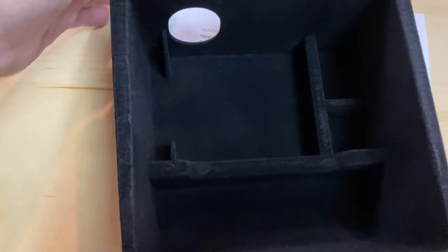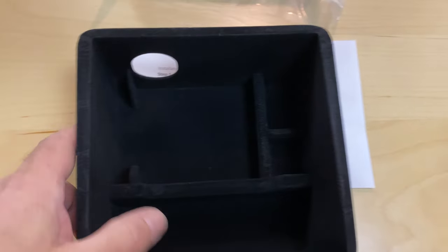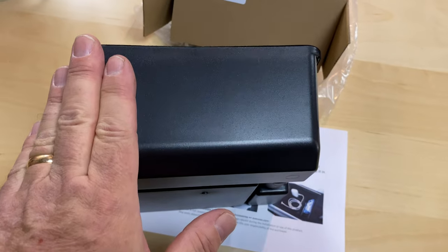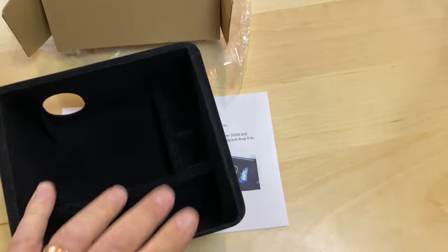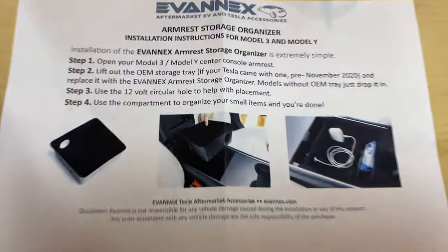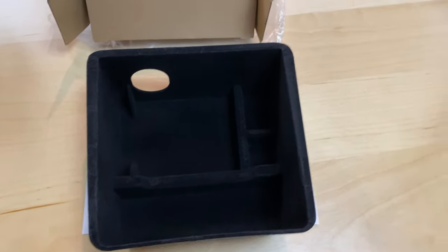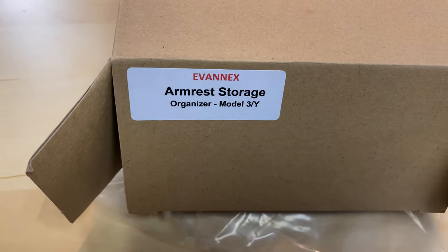It's pretty simple — it just fits in. It's got a cutout for the 12-volt adapter, and it's got some compartments. The good thing is it's deeper than the stock one — a good three inches deep. Solid hard plastic with a nice felt lining, and easy to install, just pop it in. I'll show you what it looks like when it's done. Armrest storage, good for the Model Y and Model 3.